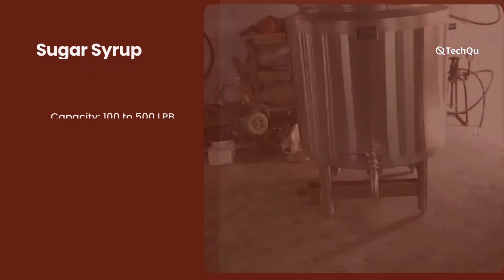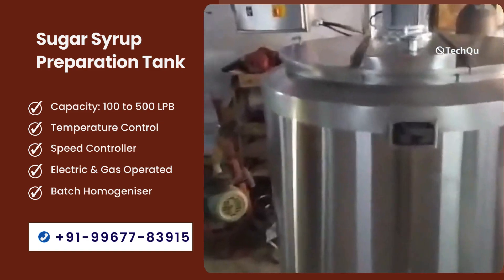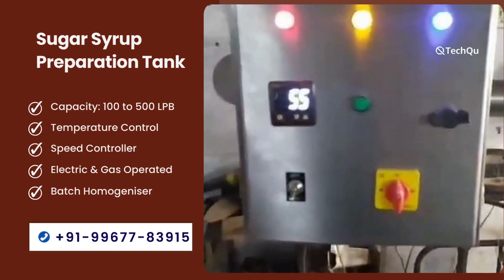Welcome to our TechShoe channel. Today we will explain in video about sugar syrup manufacturing tank. The main three core sections of sugar syrup manufacturing tank are as follows.